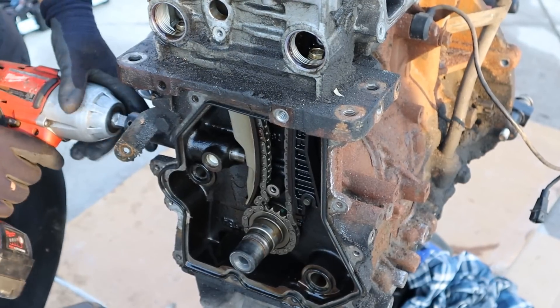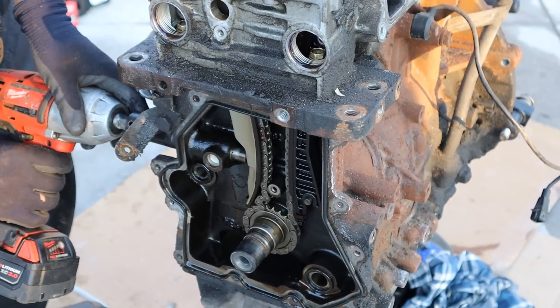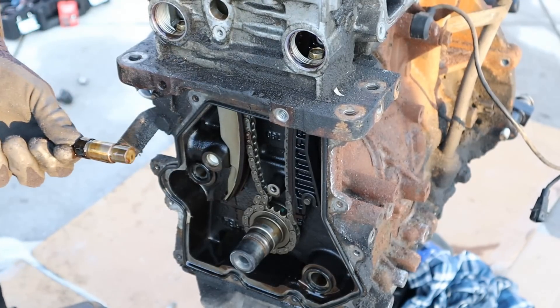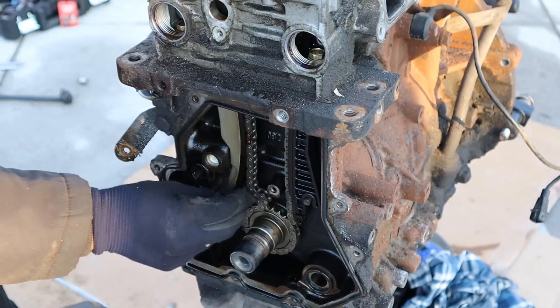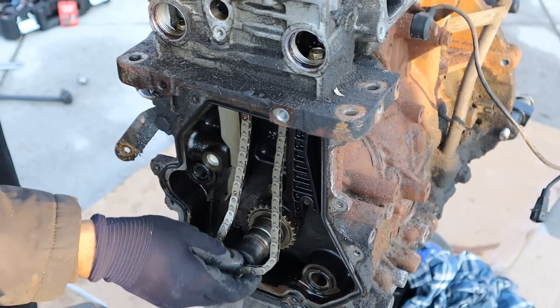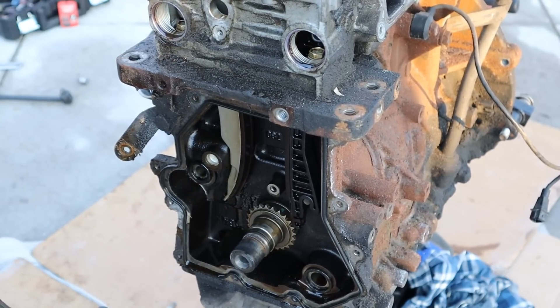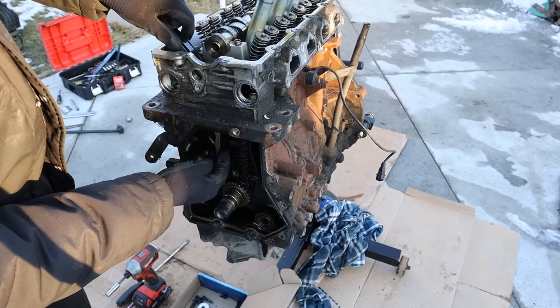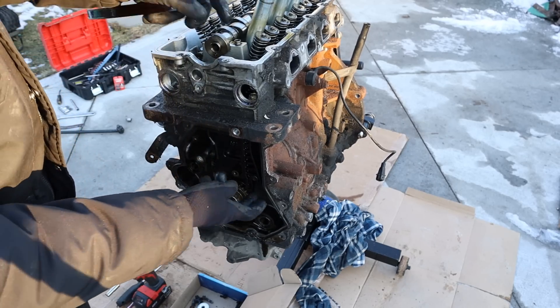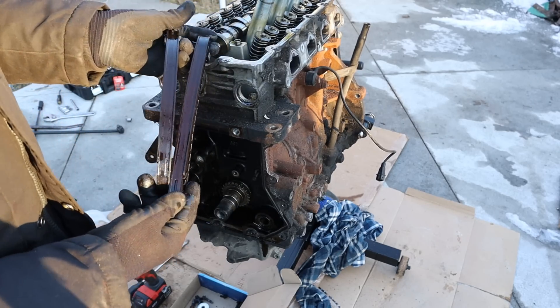I'm going to loosen off this 19mm timing chain tensioner. Take out that bolt — the tensioner itself comes out the back over here — and now I've got lots more room so I can take that chain off. Now that the chain is off I can actually lift this up and over the head. Now I can take this chain tensioner guide off here. You can see it's lined with plastic and there's not much wear on it. Again, this engine doesn't look too worn down, but it had 260k on it.